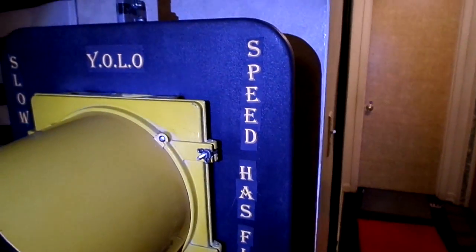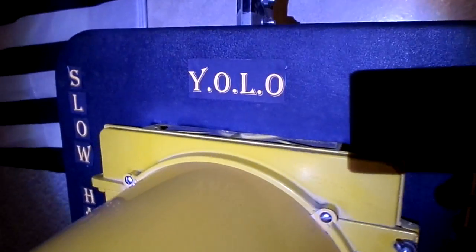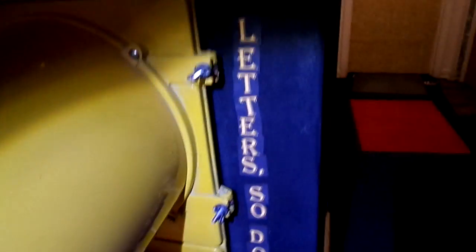I said, let me see if I can put this black plate back to good use. So after a couple hours of printing and cutting out letters: you only live once. Slow has four letters — so does life. Yellow signal. And speed has five letters — so does death.